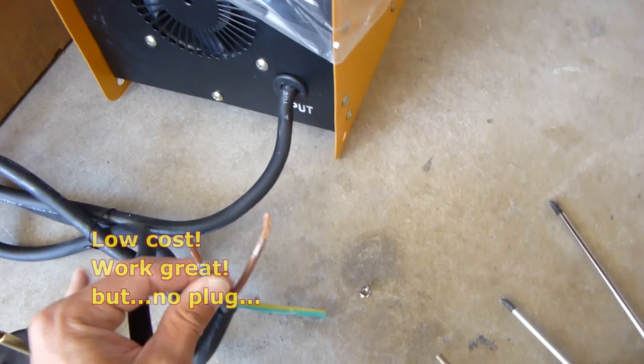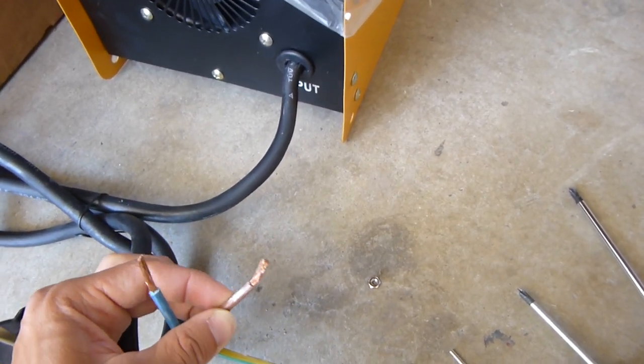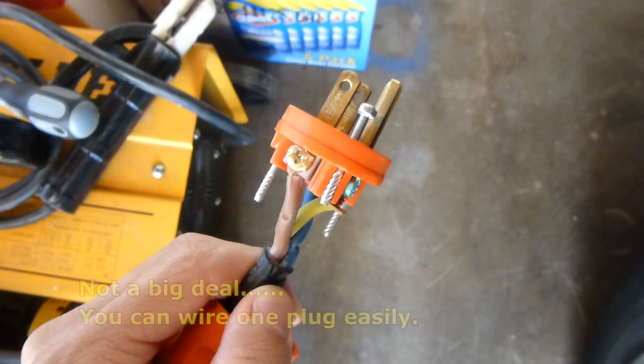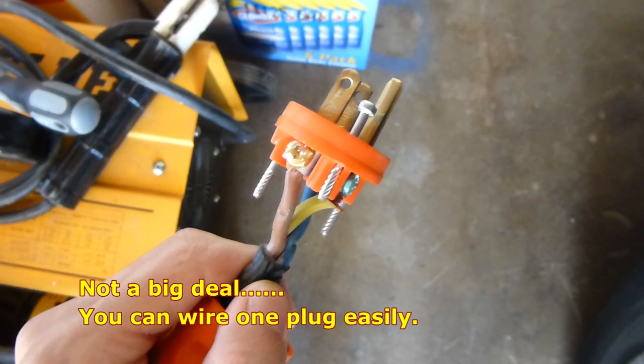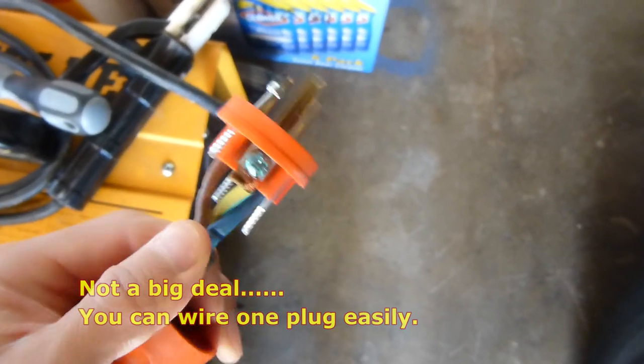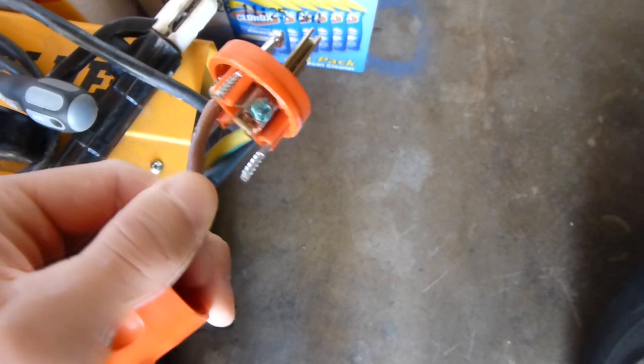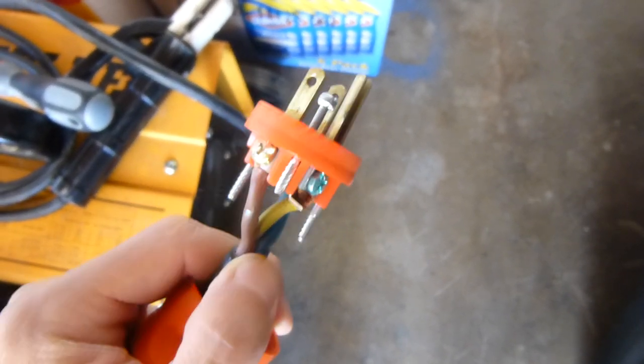Usually blue is neutral and brown is live. The plug has been wired — the brown color goes to live, the blue color goes to neutral, and the yellow and green stripes go to the ground. Pretty simple.